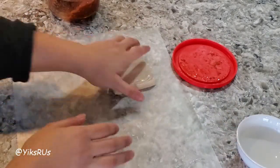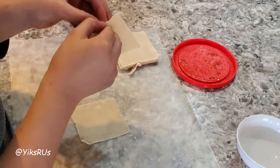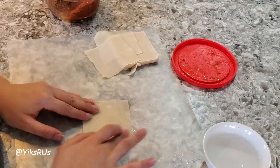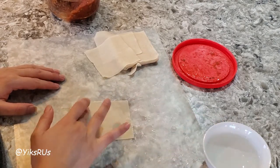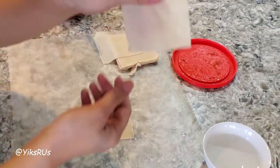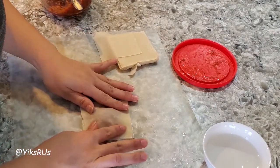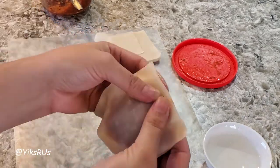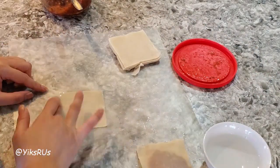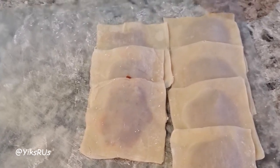All you need to do to get these wrappers going is take one wrapper. Separate out the wrappers because they'll be a little bit stickier. You have a little bit of cool water — just wet the sides and put a spoonful of your filling right in the middle. Take the other end of the wrapper, put it on, and then all you want to do is just pinch the sides nice and tight. Simple as that — that's it. One ravioli done.